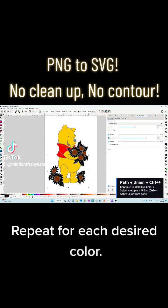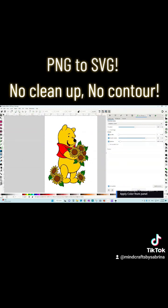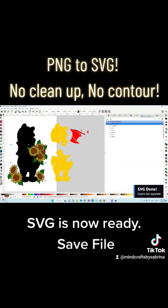Repeat for each desired color. The SVG is now ready — save the file.